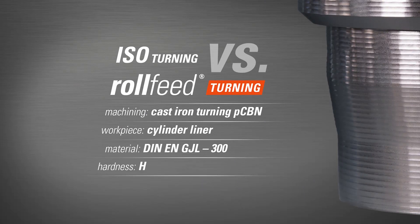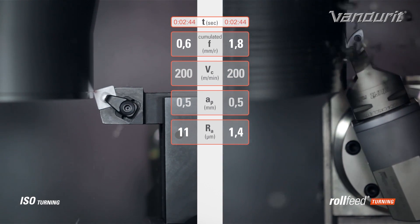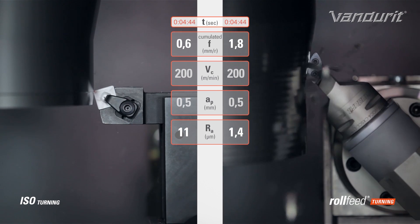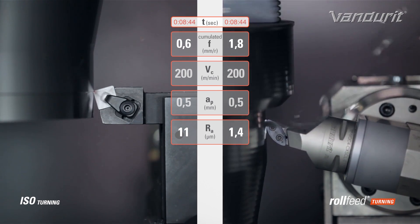Ken from OpenMind, we're always developing new strategies. Can you tell us about this latest one? So this is roll feed turning from a company called Vandurit — they're the suppliers of the tools and tool holders. This is a strategy which is a bit like B-axis turning, but we're using a tip which has got a very large radius. What this means is on hard materials you can push it a lot faster, because we're moving the tool out of the fire when it's heating up.